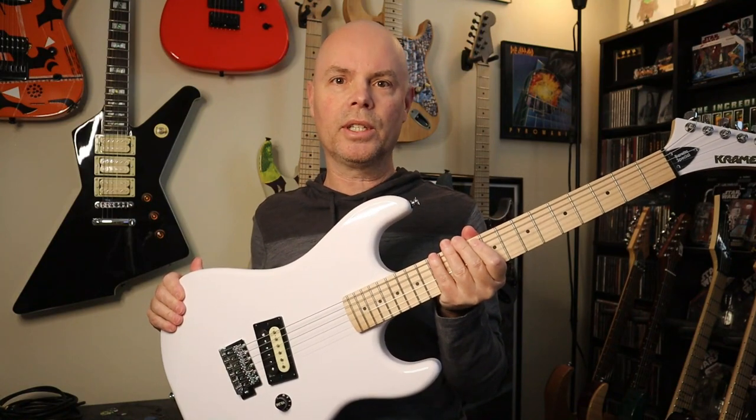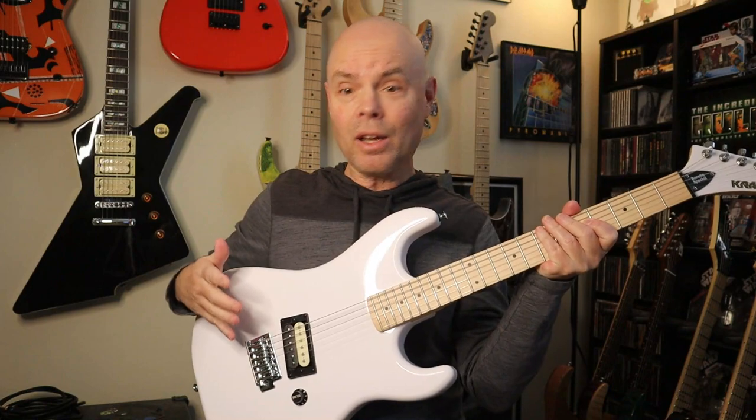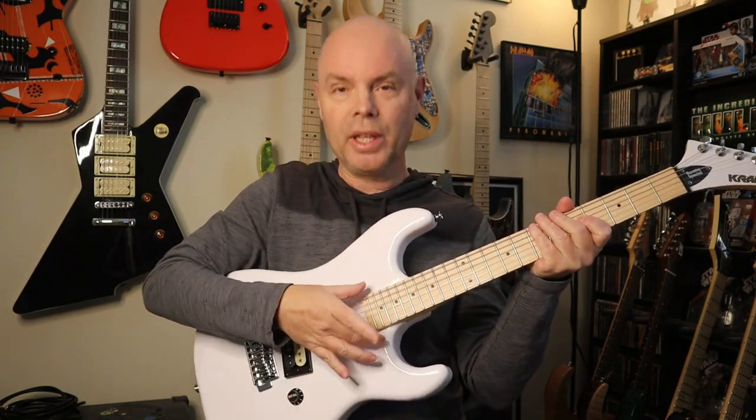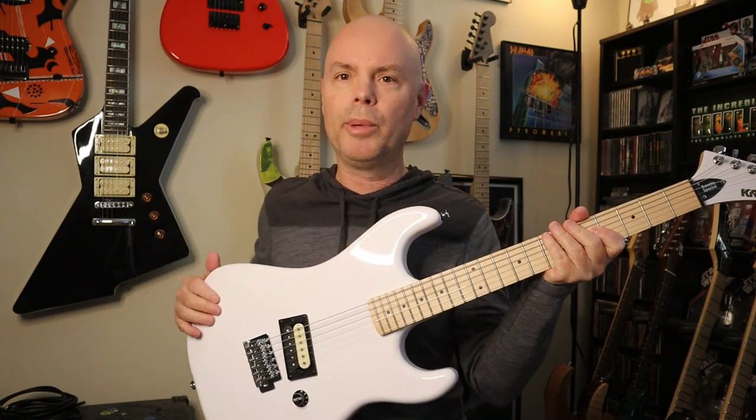Yeah, it's a very cool guitar. I like it. Plays good. Sounds good. But when I first got it and first plugged it in and started noodling around and shredding on it, I found myself wanting to reach down and flick the pickup selector to go to the neck pickup, because I'm used to having a neck pickup in just about all my guitars. So that was kind of weird at first, but then I got used to that — no big deal.